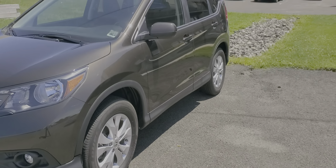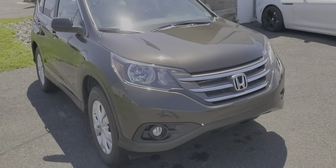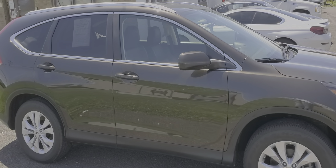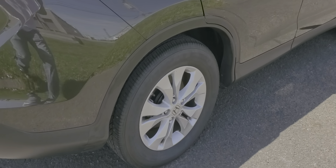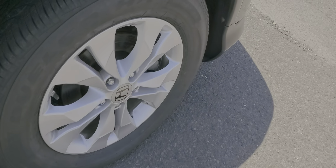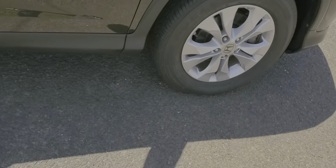Front tires — I'll turn the wheel so you can see them as well. You can see the tread here on the front. Going back to the rear, I'll show you the tires on both sides — rear tires, front tires. This is the rear. Everything's fine with the back window as you can see.